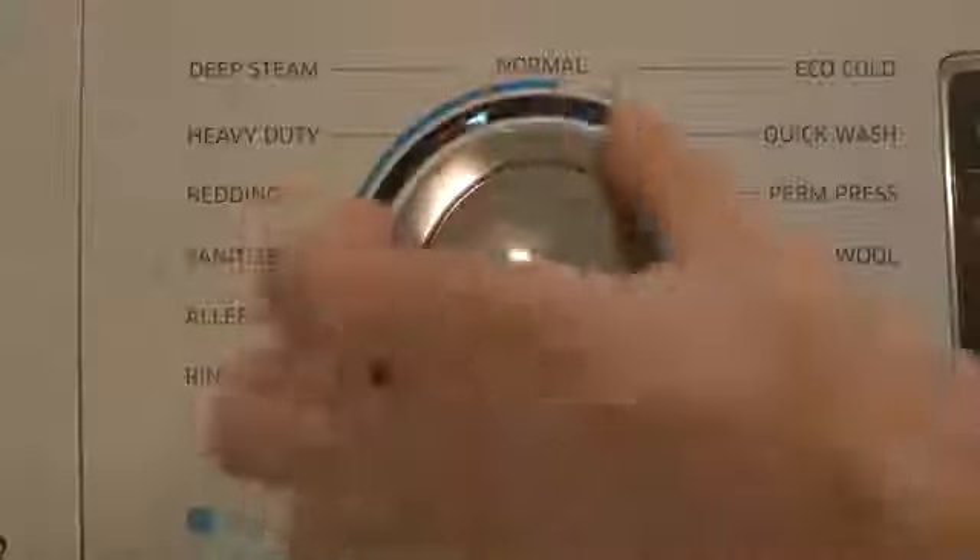Home automation is awesome, but current smart home products are both very expensive and difficult to set up. That's why we created Hook.